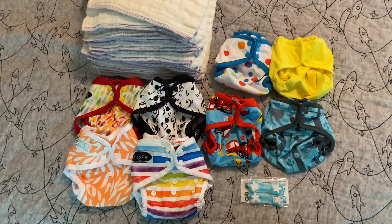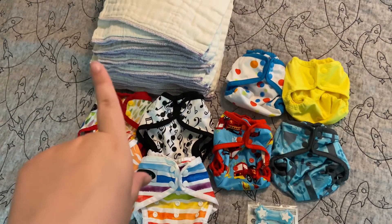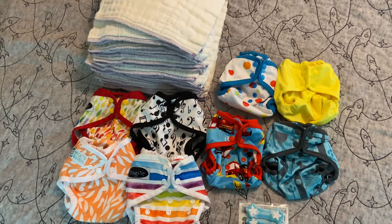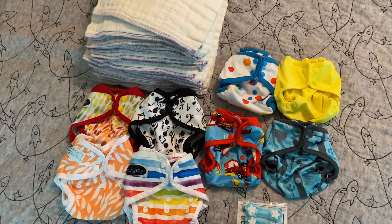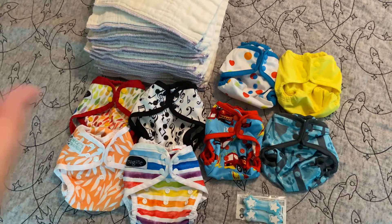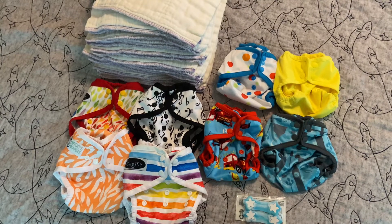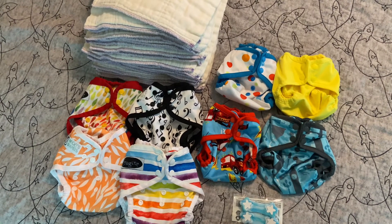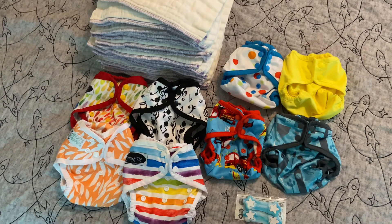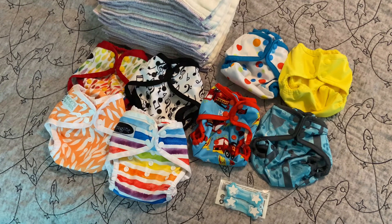Altogether, this stash is probably around $100 — maybe a little bit more. And if you don't have the money for prefolds, because they're about $2 a piece, you can use flour sack towels, which are only a dollar a piece. Those aren't newborn-sized, so you can use them your entire diapering days. Same with the newborn prefolds though — we used those until my son potty trained, and even then we used them for potty training purposes. So I would highly recommend newborn prefolds. They're not super expensive, and they last a long time. They're great for doublers as well.